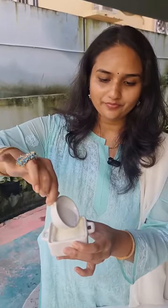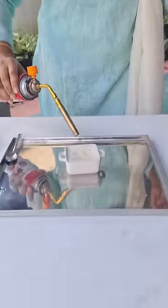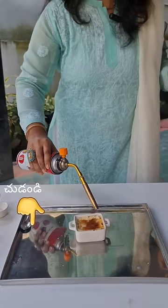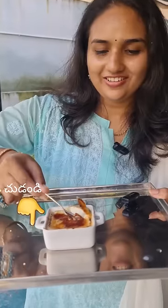My crème brûlée looks like this. Now we have to top this with some sugar and caramelize it with a blowtorch. Now my crème brûlée is ready to eat. Tada!